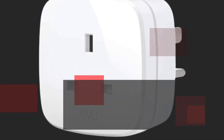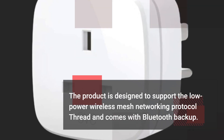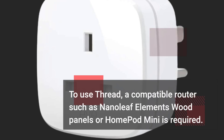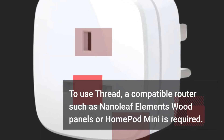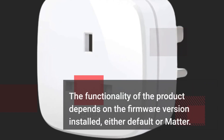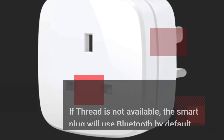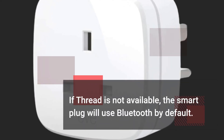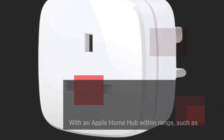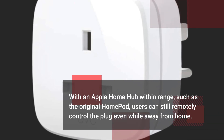The product supports the Low Power Wireless Mesh Networking Protocol Thread and comes with Bluetooth backup. To use Thread, a compatible router such as Nanoleaf Elements Wood Panels or HomePod Mini is required. The functionality depends on the firmware version installed, either default or Matter. If Thread is not available, the Smart Plug will use Bluetooth by default. With an Apple Home Hub within range, such as the original HomePod, users can still remotely control the plug while away from home.